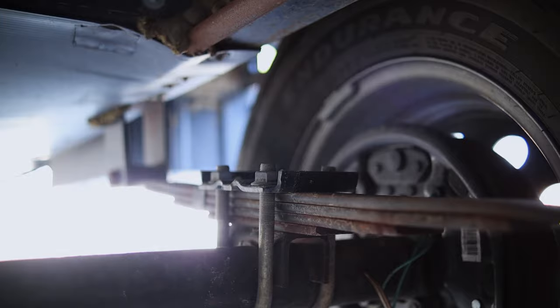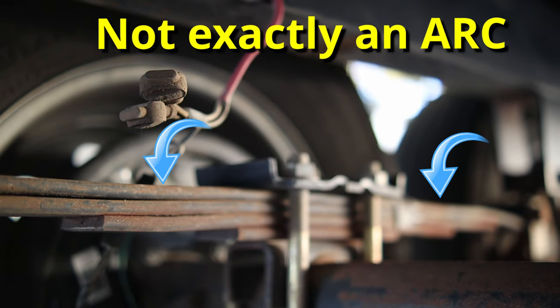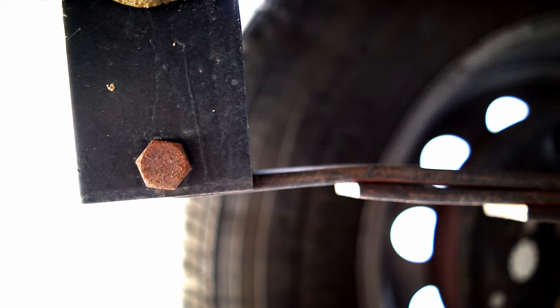So I contacted a local place in town — Best Deal Springs. This isn't a sponsored video, but in Utah that's a place that does everything trailer, from a dump truck down to a little ATV or motorcycle trailer. I took some video of the springs initially. If you look at a car with leaf springs, they have this arcing to them — that's to give you flexibility. I looked at my camper and saw there was an arc, but the ends had these funny bends down.